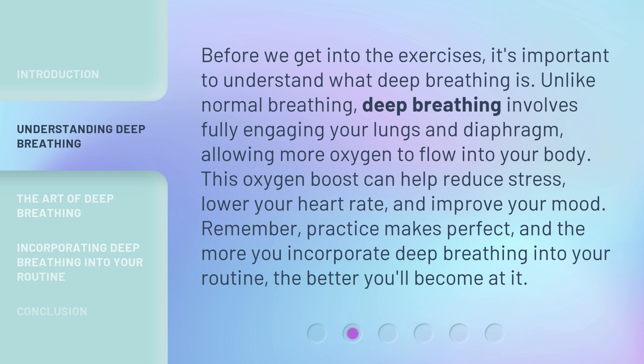This oxygen boost can help reduce stress, lower your heart rate, and improve your mood. Remember, practice makes perfect — the more you incorporate deep breathing into your routine, the better you'll become at it.